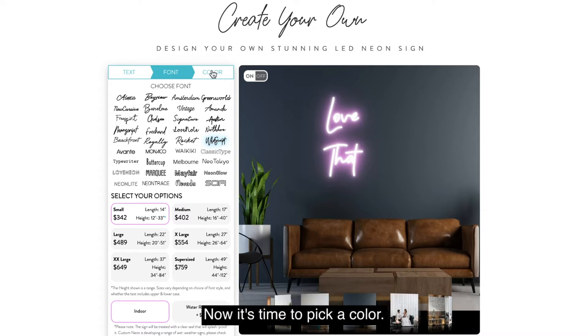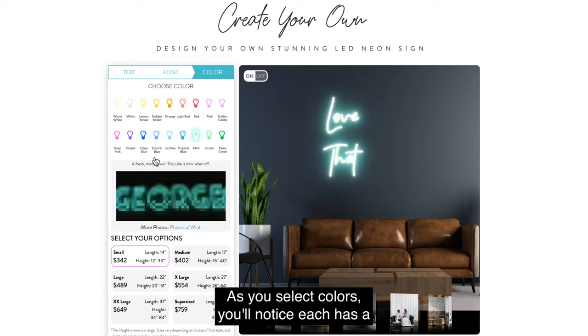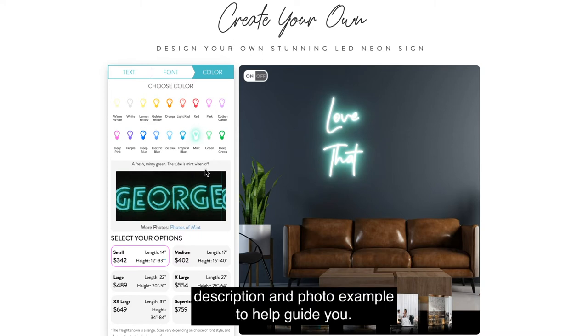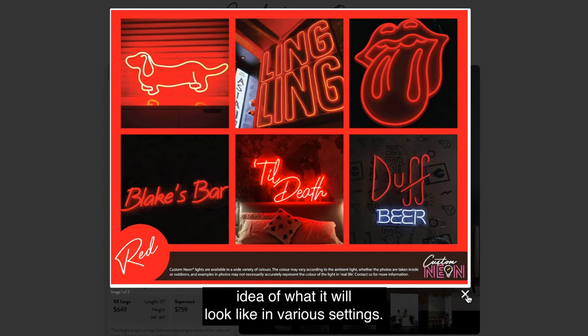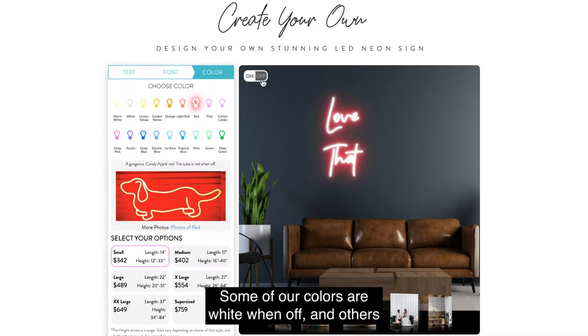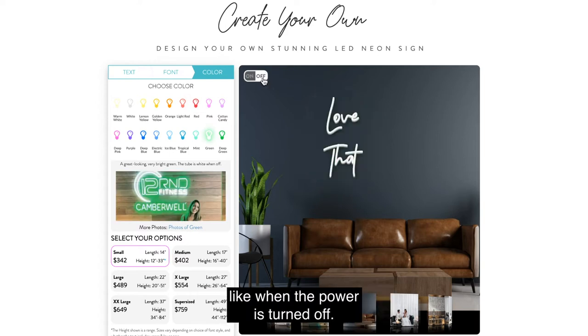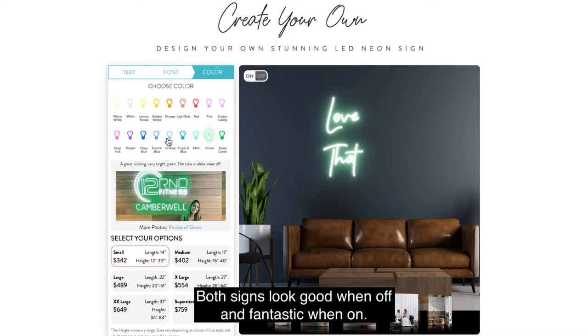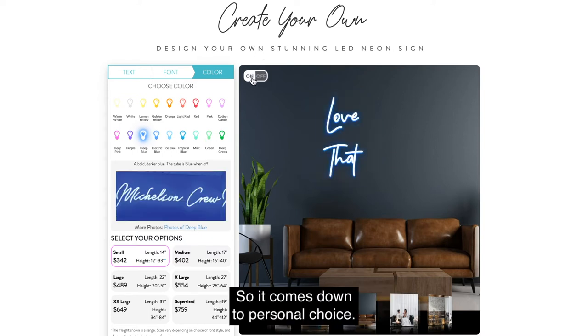Now it's time to pick a color. We have a rainbow of 18 colors to choose from. As you select colors, you'll notice each has a description and photo example to help guide you. Checking out the real-life photos is a great way to get an idea of what it'll look like in various settings. Some of our colors are white when off, and others have colored tubes. You can click the on-off button to see what your sign will look like when the power is turned off. Both signs look good when off and fantastic when on, so it comes down to personal choice.